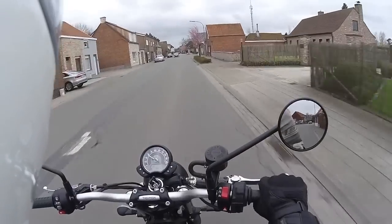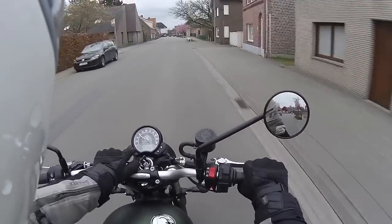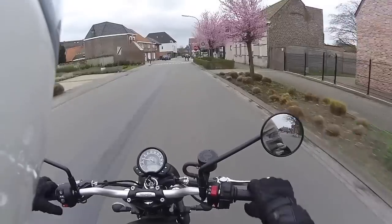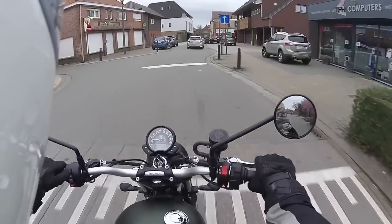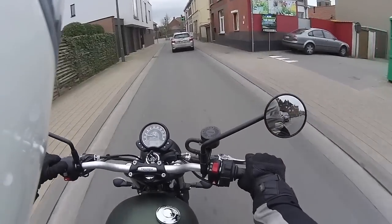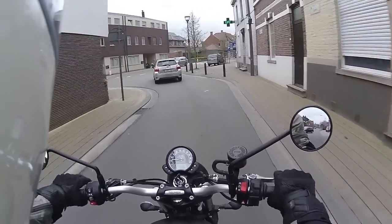As for the dash right here, you've got your usual suspects: a gear indicator, your clock, and you can even see RPM — I didn't know that, that's nice. You've got trip computers, distance to empty, fuel consumption — all of that. That's really good. I'll keep it on the RPM display.